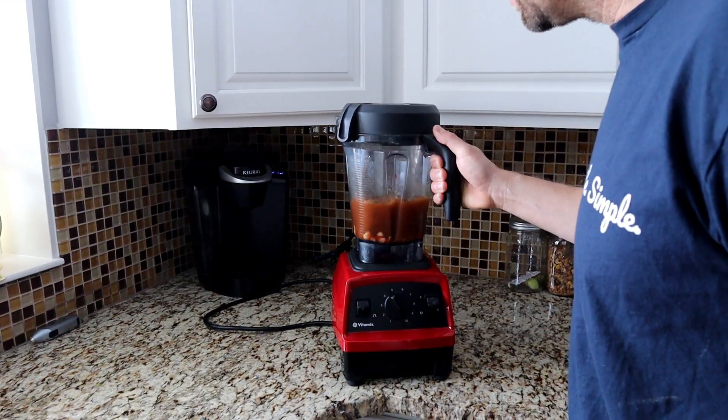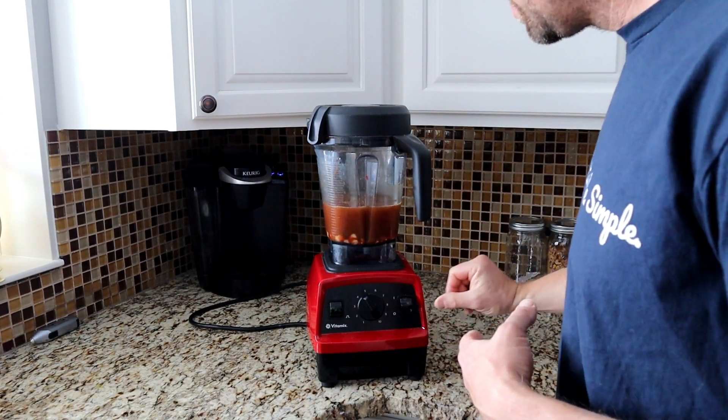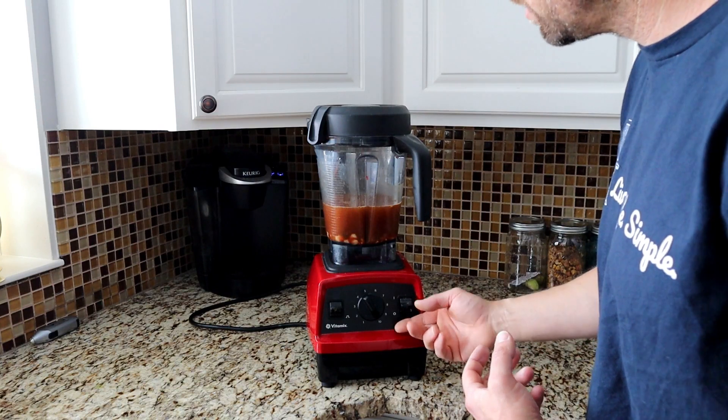Then we're going to do a half a teaspoon of ground ginger. We're going to take all this and throw it in a high-powered blender. I use a Vitamix because it's so powerful. If you don't have a high-powered blender, you can actually boil those cashews for about ten minutes, and that just ensures that you have a creamy sauce.